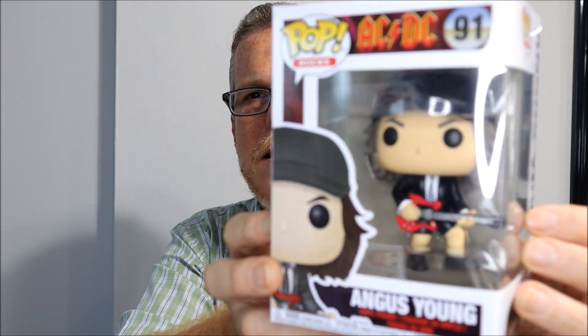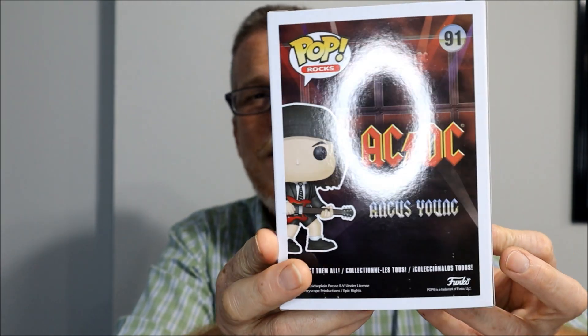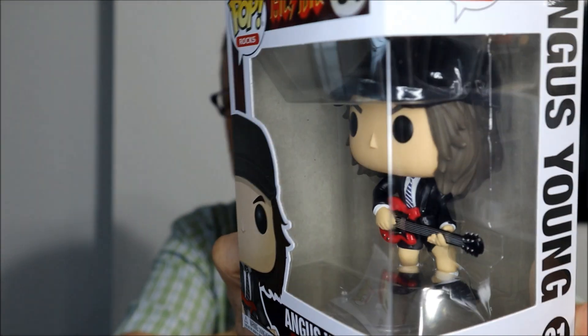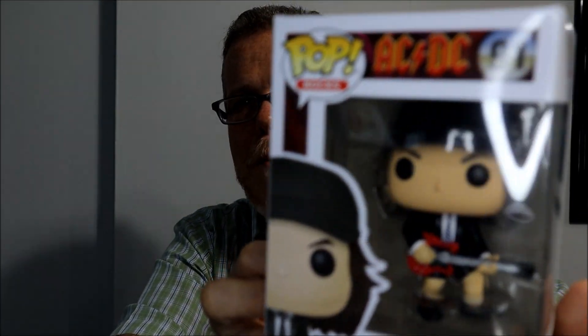My next Funko is also an icon from England — these guys have been playing since the 1960s. Whenever you think of rock music, he pops into everybody's mind: Angus Young from AC/DC. The cool thing about Funkos like this is they take the time to include the details that make the character recognizable — Angus Young's guitar, shorts, and baseball cap.